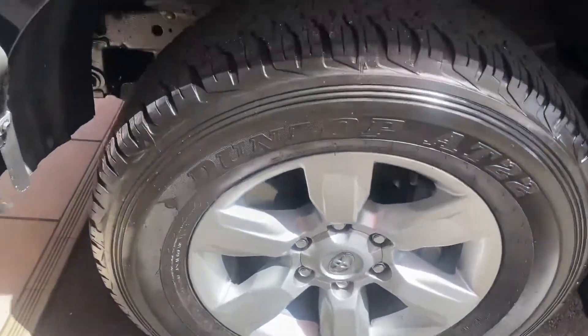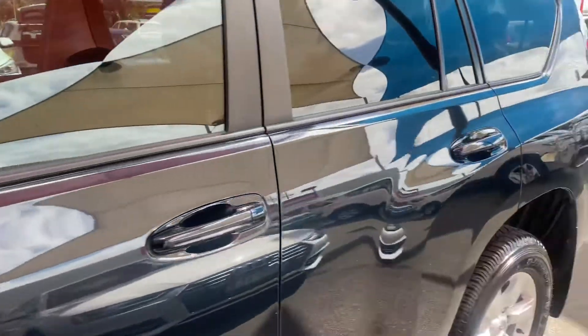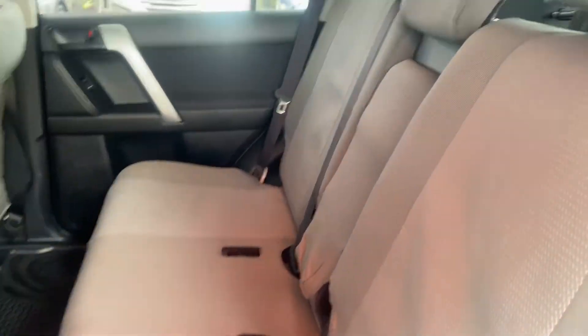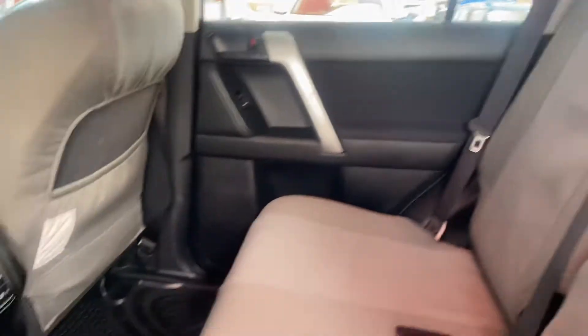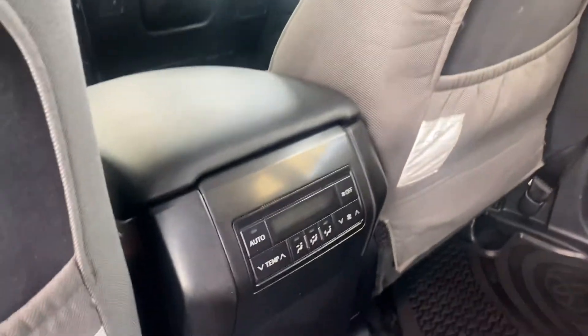Got your alloy wheel on the front just there, also good tire tread there as well. Inside, it's got your seat covers fitted up — very, very nice, obviously being genuine. Aircon controls are there, and I'll show the hood lining as well.